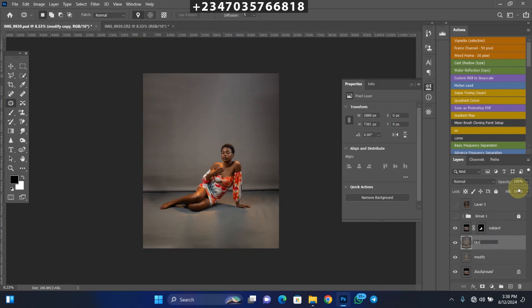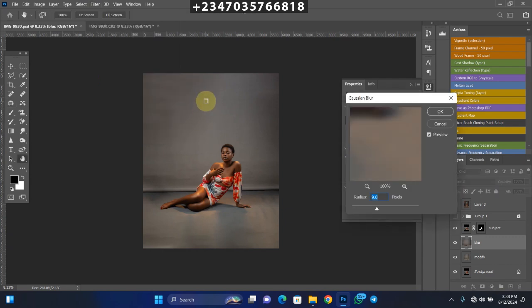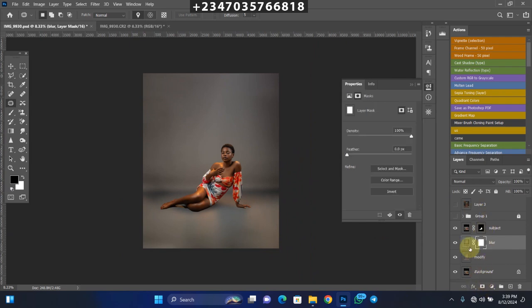On the Blur Layer, go to Filter > Blur > Gaussian Blur. Use around 100 pixels radius to smooth the background. The issue now is that once I blur the backdrop, the straight line shadow behind the subject disappears. To bring that back, click the Mask icon on the Blur Layer, pick a normal brush, set it to black at 100% opacity, and paint over the shadow area and the line at the back to restore them. The picture is looking very, very nice.